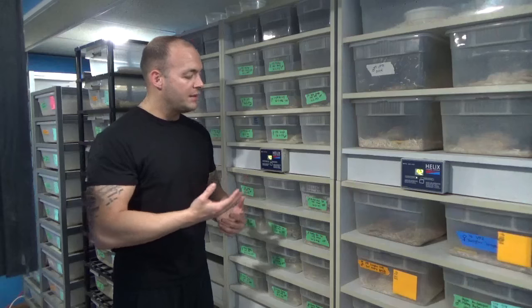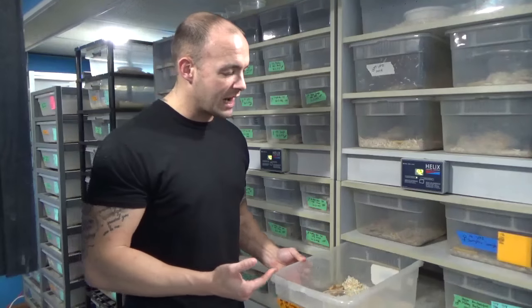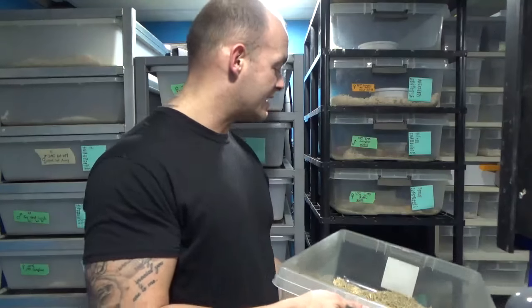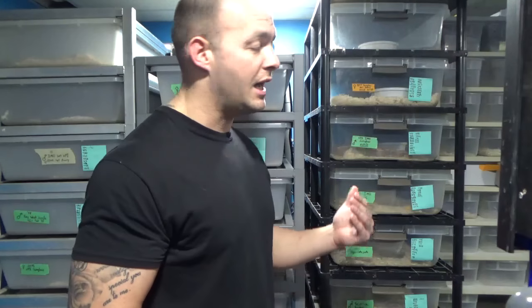Usually my babies start out in these small shoe boxes — these are 15 quart tubs. They'll spend a little bit of time in here and then eventually move down into something much bigger as they continue to grow out of each size tub. Once my boas grow out of a 15 quart rack, they come over here and go into a Vision rack. These tubs are actually 32 quarts — a very large tub, more than double the size of the last ones. You can hold some pretty good sized boas in it. I've kept boas up to two, two and a half years in these tubs. It's a very effective rack and a good buy for the money — I believe you can get this rack and all the tubs for under five or six hundred bucks. Cost effective wise, very good rack.